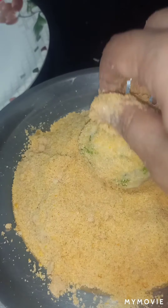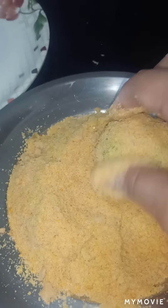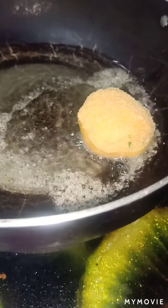So once our bread cheese balls are ready, we have to dip them into the batter and then wrap them in the bread crumb very nicely. You have to make sure you coat them very nicely. Then we will fry them — we have to start with our bread cheese balls in the pan.